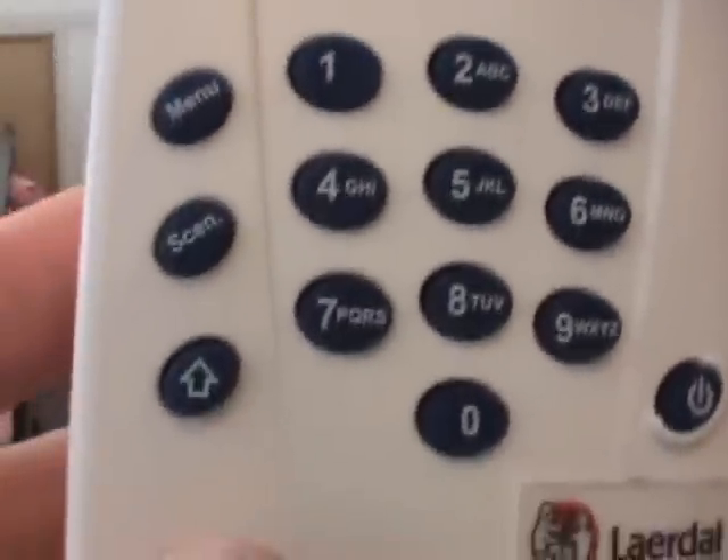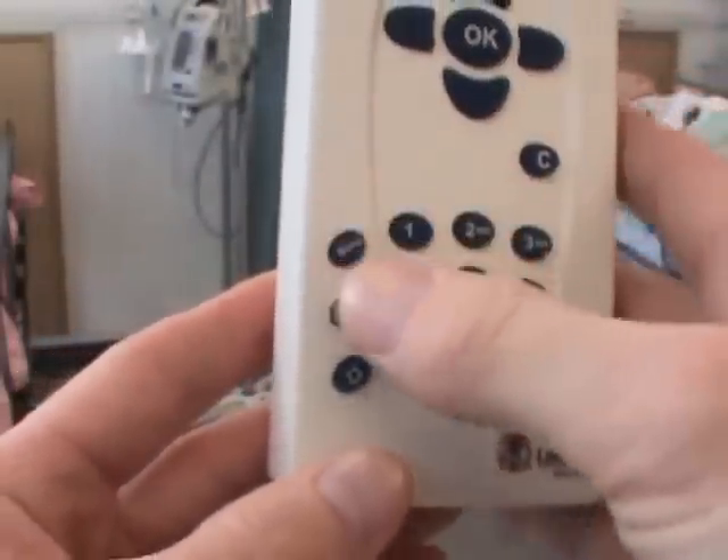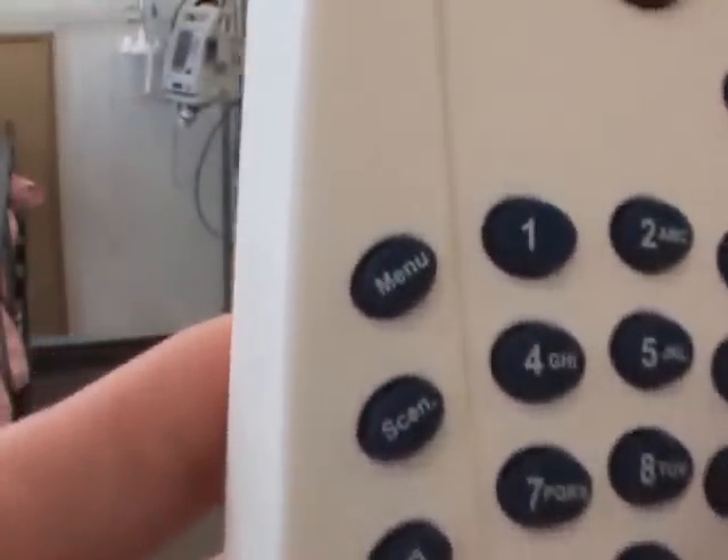Another key button you need to be familiar with is this one here — the menu button. Right here on the remote, it says menu.